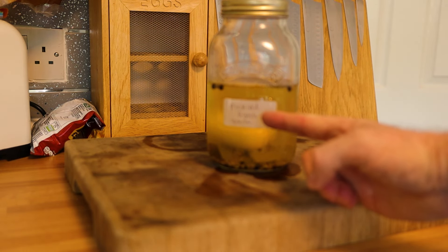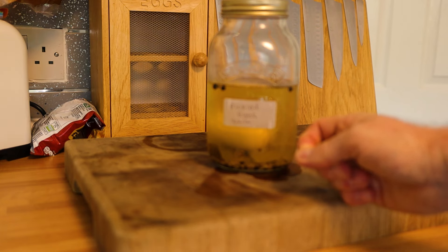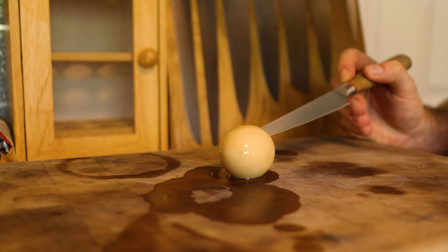Stick a label on the jar and make sure you write the date you made it so you know when they'll be ready. Store them in a nice dark cupboard away from direct sunlight. You want them to sit in there for a minimum of two weeks — three weeks is even better for a more pronounced flavor. Once you've opened the jar, keep them in the fridge and they'll last about two weeks, if they last that long.